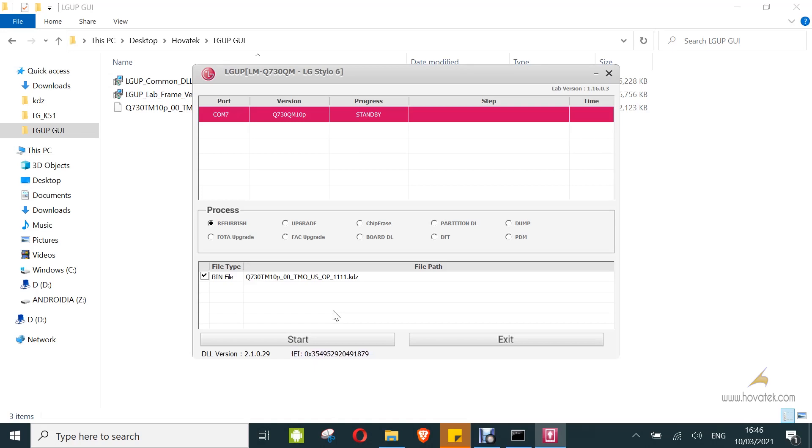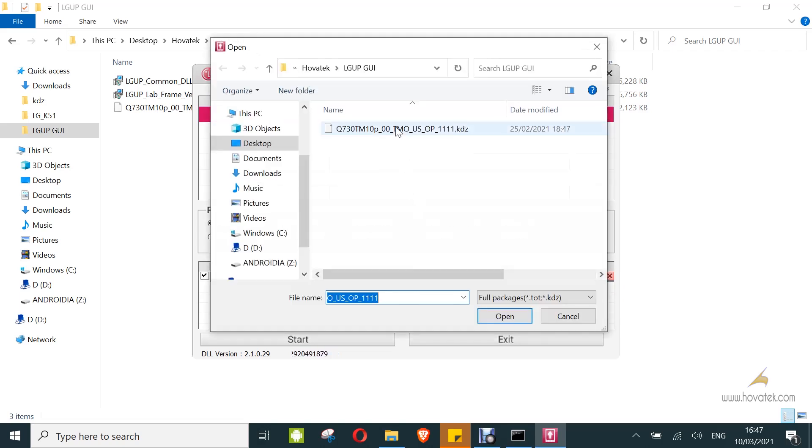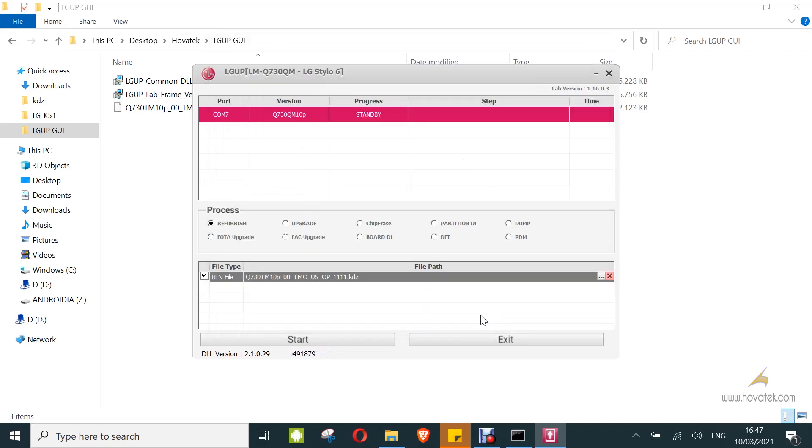You can see the device's information being displayed here. In that process, you can choose how you want to flash. If you are not sure what to choose, you can just leave it on refurbished. Now you click on this area and click the open button, then navigate to the .kdz file you intend to flash and click open. Once all is set, you can click on start.